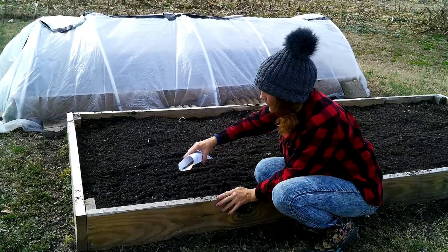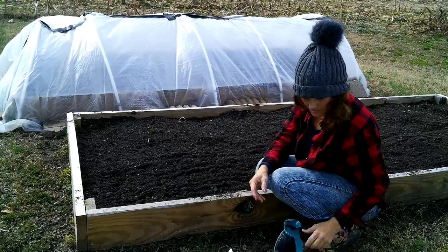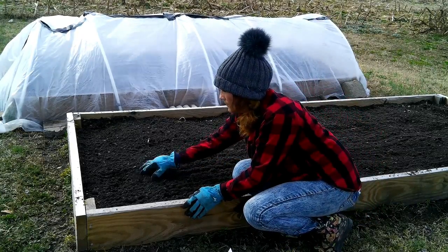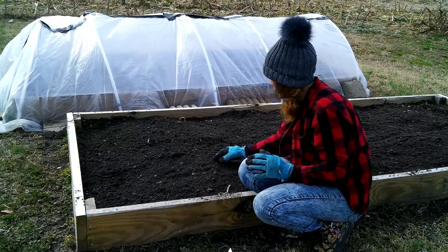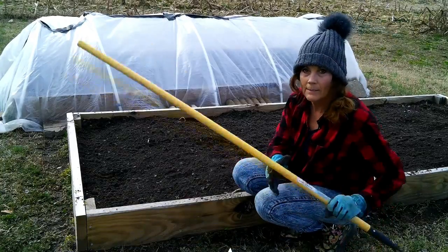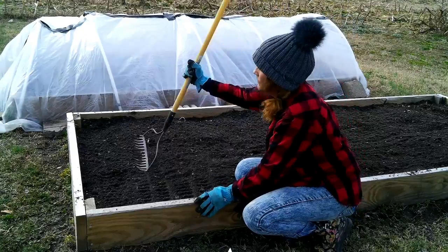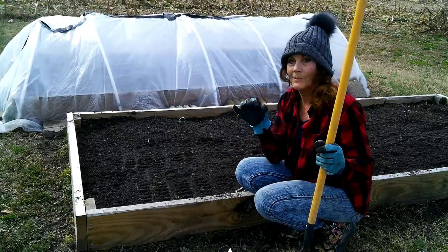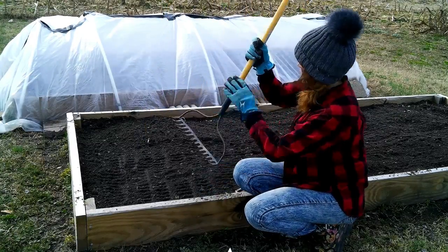I'm pretty much just shaking them out like you would your salt and pepper shaker over your food. Then what I like to do is take just a little bit of dirt and cover them, like that — just kind of rub your hands through. You don't want to cover them too deep anyhow — these are little tiny things. Then I take my other rake and pat it down just like that. Once you've got your soil kind of fluffed up, you can scatter your seeds, make little rows, and make sure it's pressed right down.